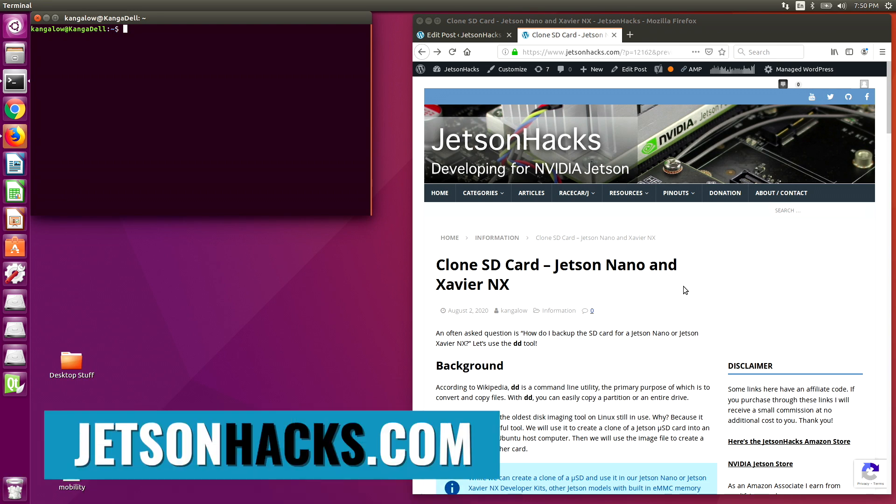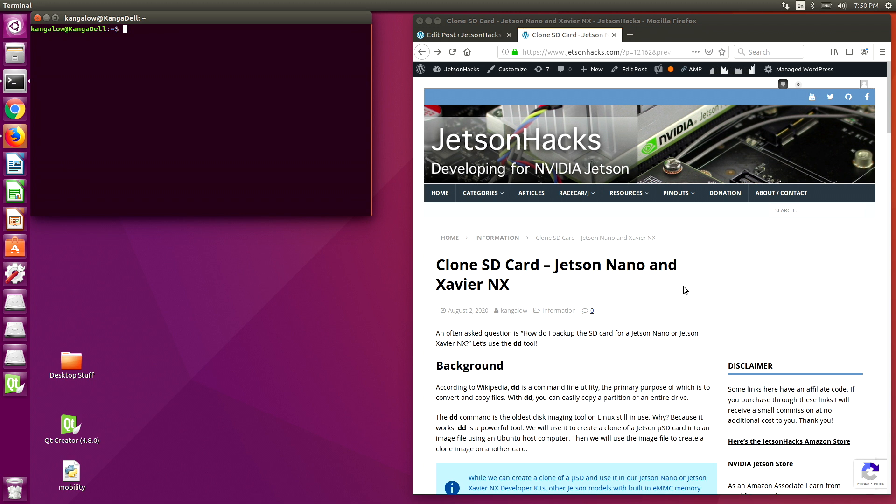Hello, it's Jim from JetsonX.com. On today's show, I'm going to show you how to clone an SD card. This is useful for both the Jetson Nano and the Jetson Xavier NX.